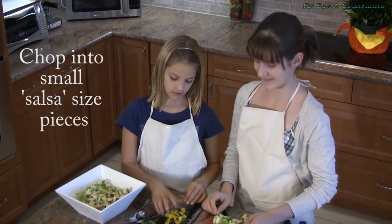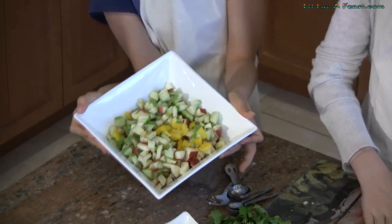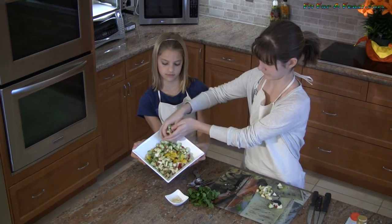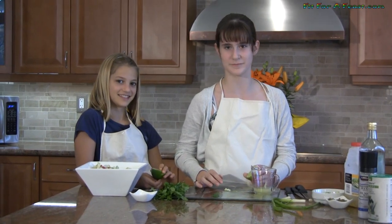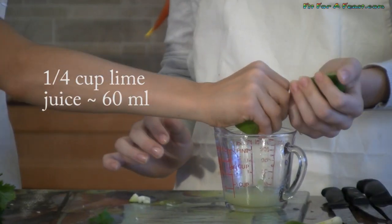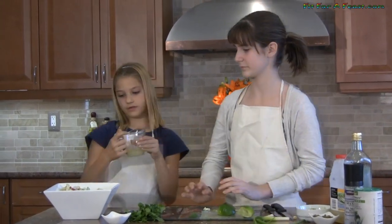Once you're done chopping the food it should look like this. The next thing we're going to add is lime juice. It gives good flavor and it keeps the apples from turning brown. So we need a quarter cup of lime juice, and we're going to pour it over the apples.